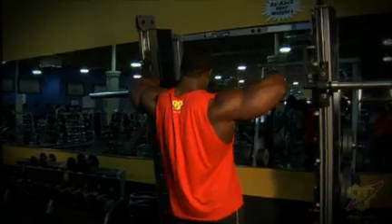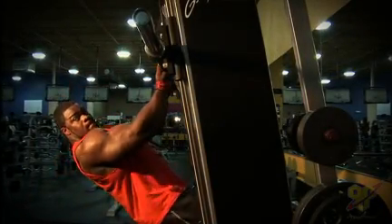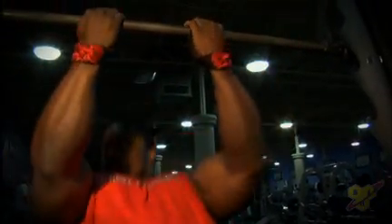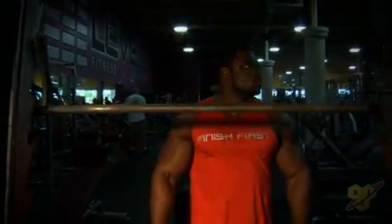One exercise that doesn't require special equipment is the bicep ladder. It's basically a high-volume exercise with four stages done on the Smith machine. You ascend four stages. You can often superset biceps and triceps, like I do with tricep and bicep ladders.